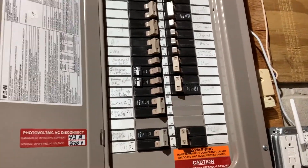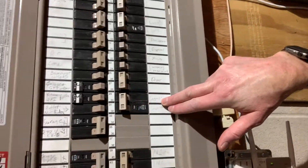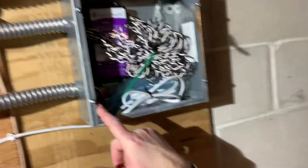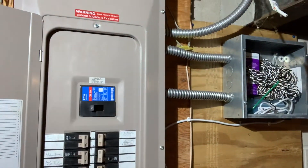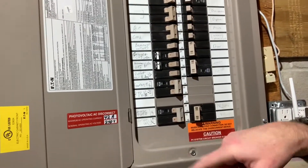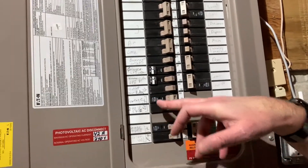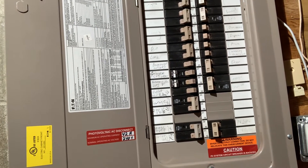Here's the e-gauge monitor. This breaker actually runs over to the e-gauge so that it can monitor the voltage on both legs of my power. And finally, there are two electric vehicle charging circuits — here and here — and these are both 50-amp circuits that are used to charge my two EVs.